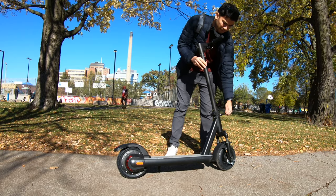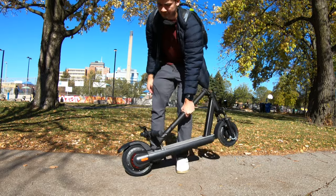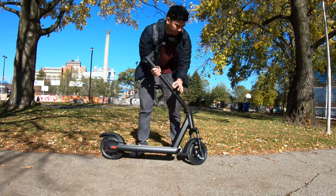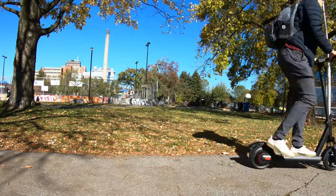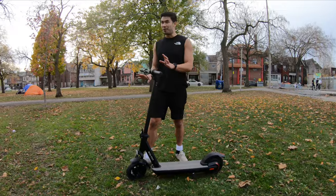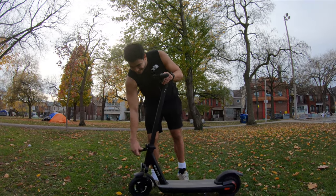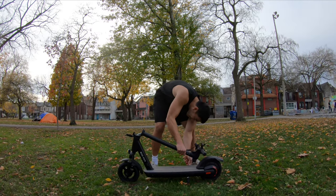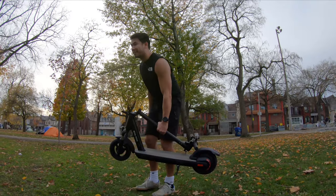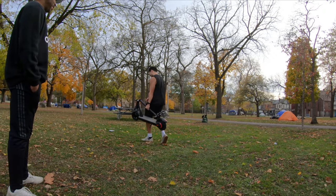One benefit of an electric scooter over a bike is the folding mechanism. You can fold it up to become very compact — stow it away in a small place or bring it into a grocery store without any issues. The folding is a one-step process done in three seconds: simply unlatch the buckle and connect the bottom piece. Even though the Pro version weighs 19.5 kilograms, the well-balanced grip makes it easy to hold and move around.